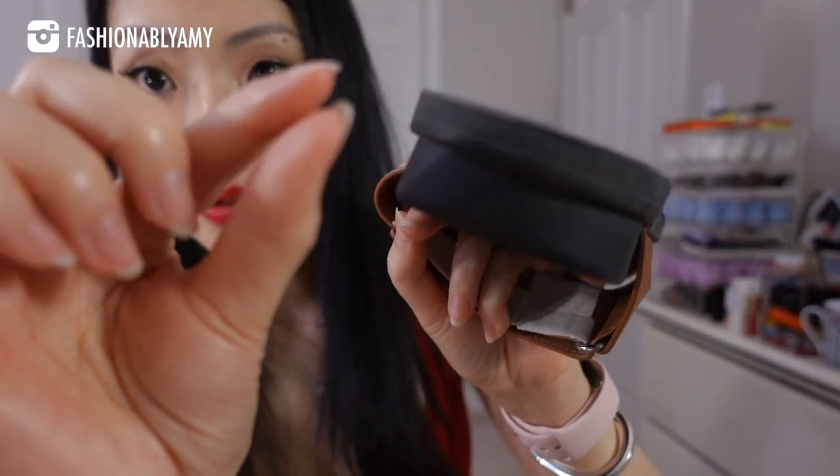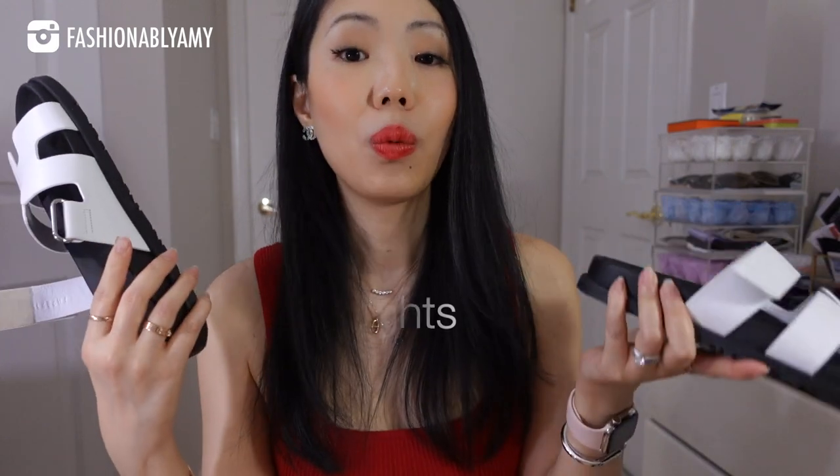Initially I wore these sandals as-is and the tip of the toes and heel wore off quite quickly, even within one wear and not walking far. I've only started adding the tape afterwards. The beauty of this tape is that every season when you're done, you can just rip off the old sticker and put a new one, prolonging your sandals — because these cost a lot of money. I'll be linking both products in the description box so you can buy the exact ones or find a substitute.